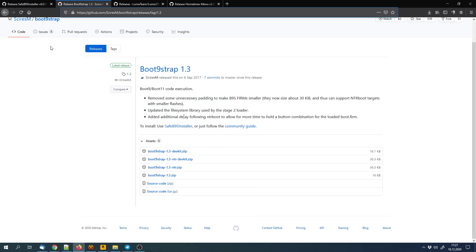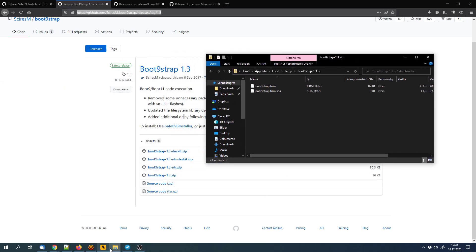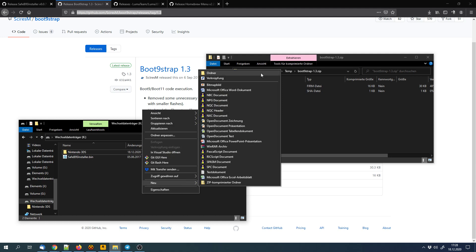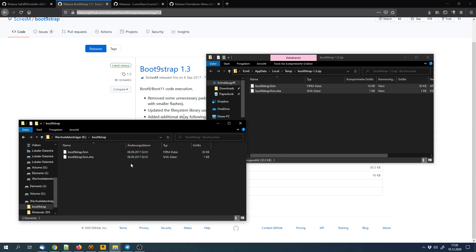Next we'll have to download Boot9Strap — the current release. We don't need the NTR or the devkit version, just the normal version. For that we'll have to create a new folder on the SD card called 'boot9strap' — it has the same name as the file, just without the extension — and then we can put the files there.